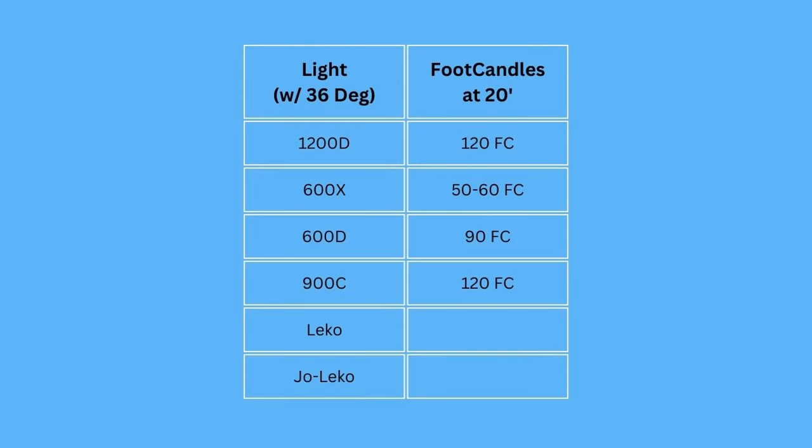That's it for the LED technology that we tested, but I wanted to throw some old classics into the mix just so we could have something familiar to compare them to. We took a tungsten Leko and measured that at 45 foot candles — basically on par or just under the 600X that we looked at earlier.